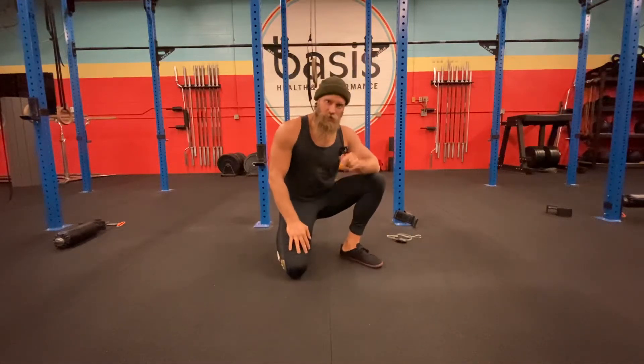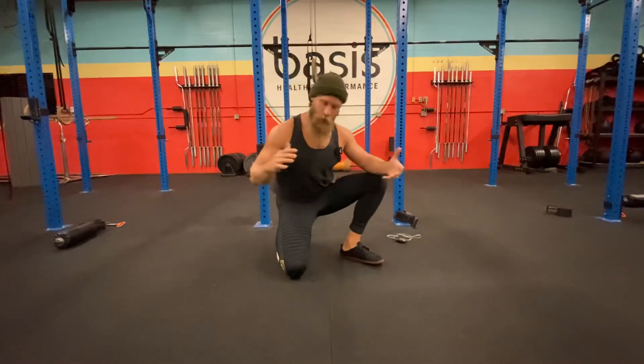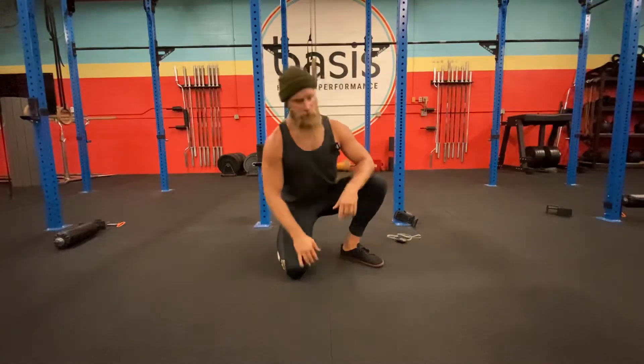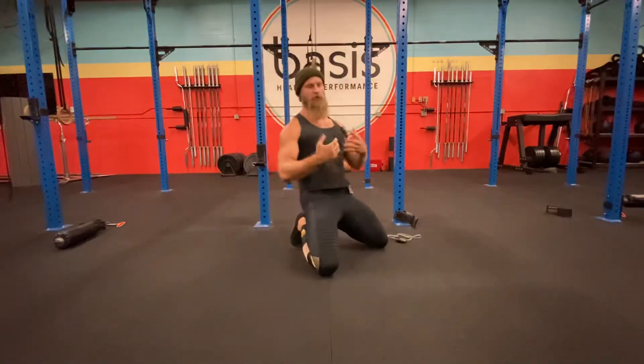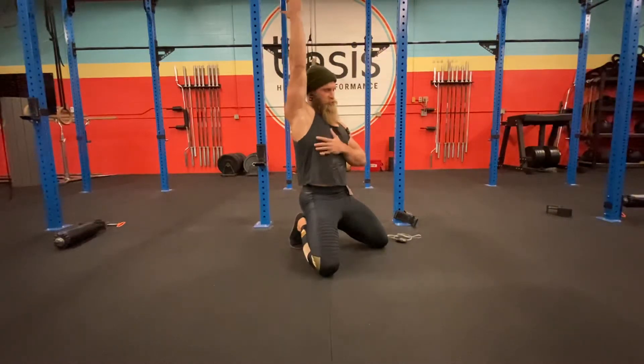Hello there. If you're somebody who does overhead work, like you press overhead, you do some Olympic weightlifting, maybe you're doing some pull-ups, it's really worthwhile for you to know how much actual shoulder flexion you have. I'm not just talking about flexing your shoulder muscles — I'm talking about your overhead position, which is called shoulder flexion.